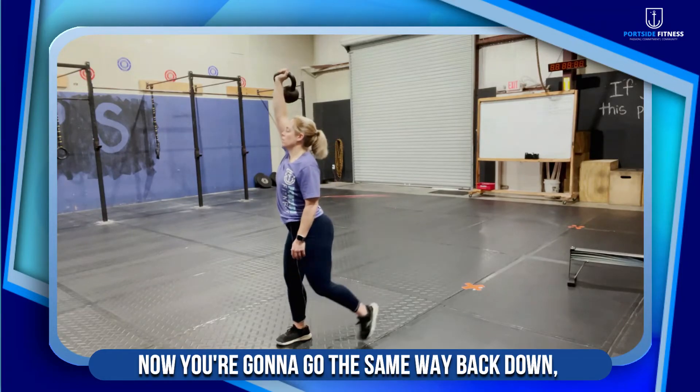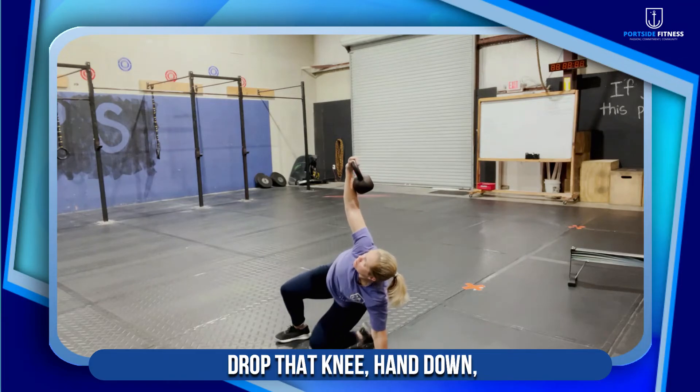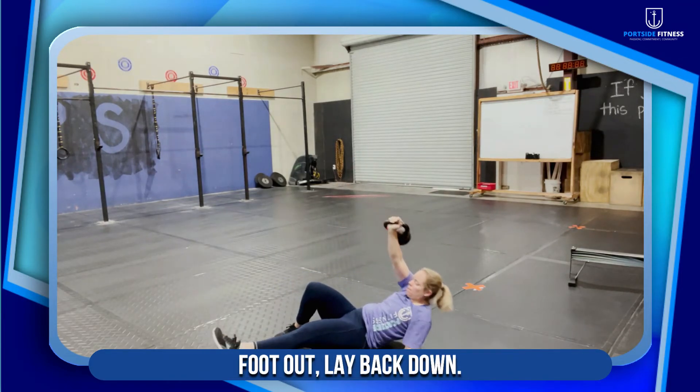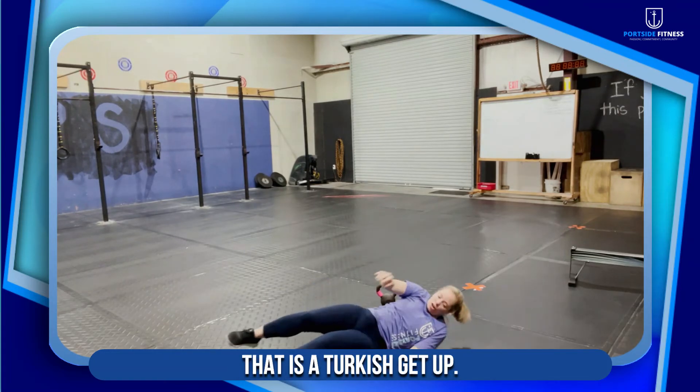You're going to go the same way back down — drop that knee, hand down, foot out, lay back down. That is a Turkish get up.